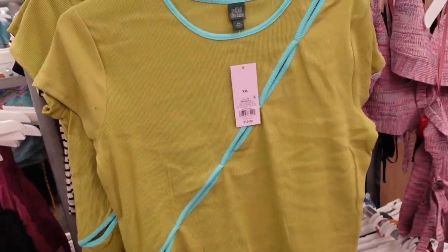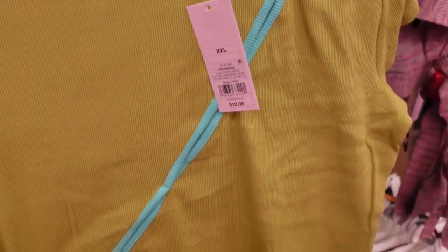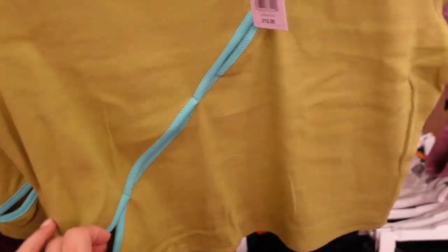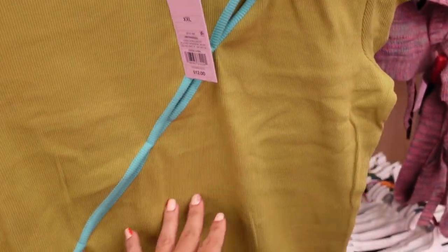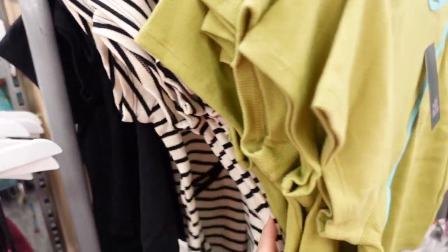New rib tees from Wild Fable. These have a crew neckline, shorter sleeve, fitted through the body, and a little cut-out detail in two places. Same fit through the back. Colors include green with turquoise, white with black stripe, and solid black. They're $12.